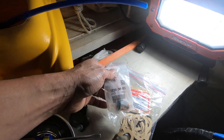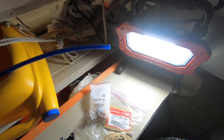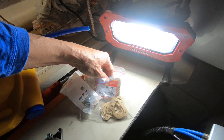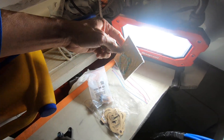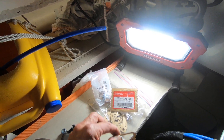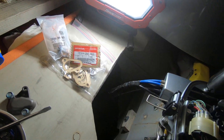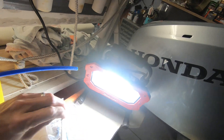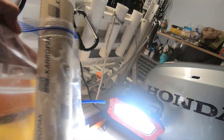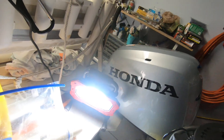This is the thermostat for the BF 240 2013 and this is the gasket. The original gasket was three dollars, but since I want to service it every year — replace and check it — I made my own gasket by tracing it onto a gasket sheet, which you can buy at any store.